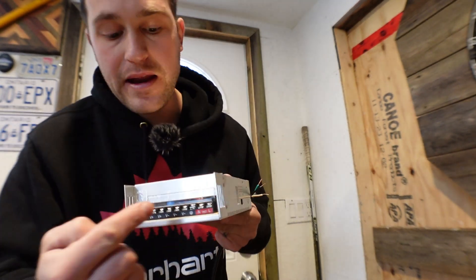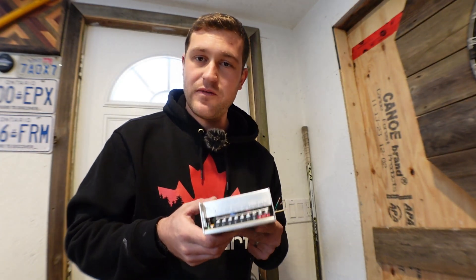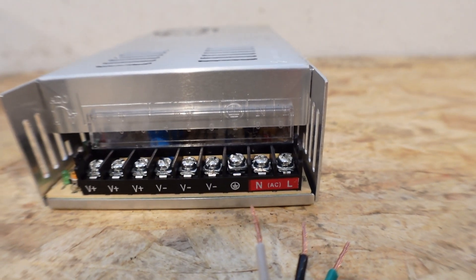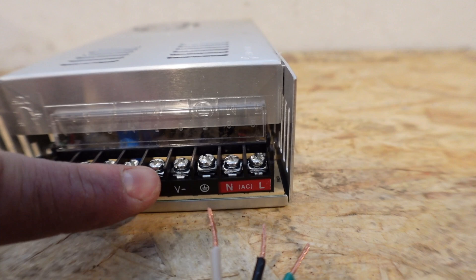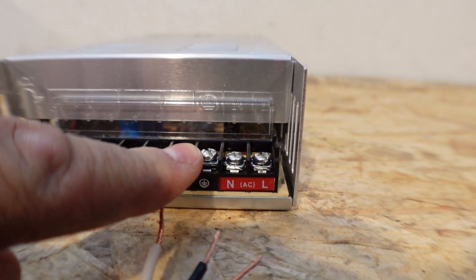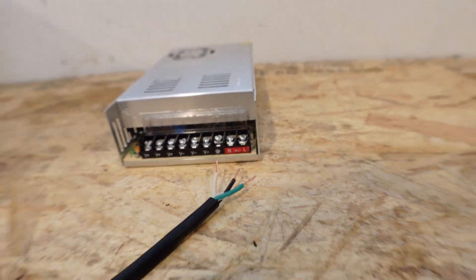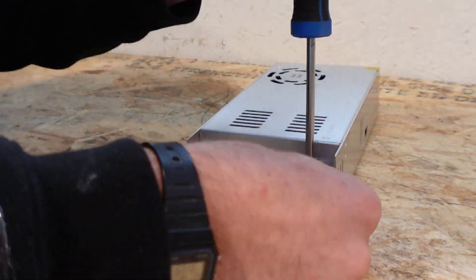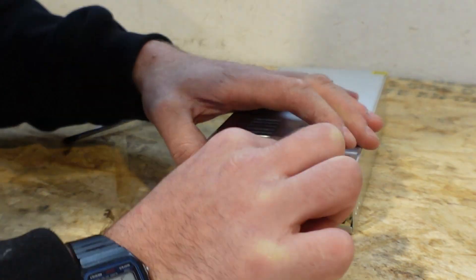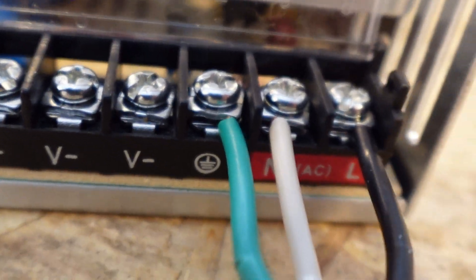Next, we want to grab our converter. As you can see, there are all these different terminals and they're all labeled. On our converter box, we have a whole bunch of different terminals. The ones with the Vs we can ignore for now — we want to focus on these three. On our extension cord, the green wire is the ground, which goes to the ground terminal. The white wire is the neutral, and the black wire is the lead. I'm using a Phillips screwdriver to loosen the screw from each terminal, placing the wire into the terminal, and then tightening the screw back down to pinch the wire. Black to the lead, white to the neutral, green to the ground — all connected.